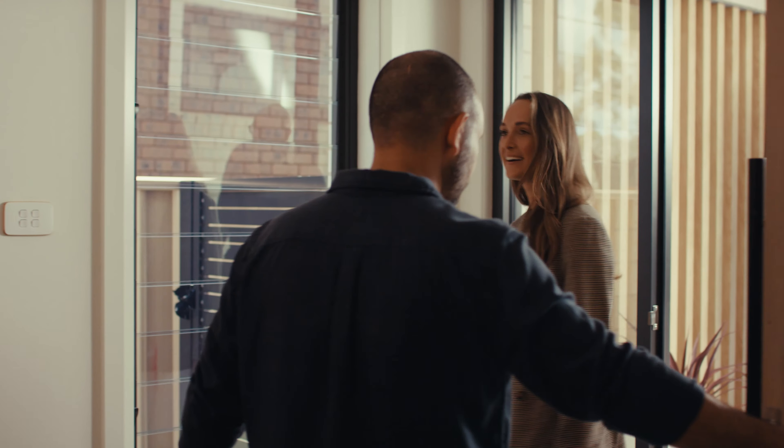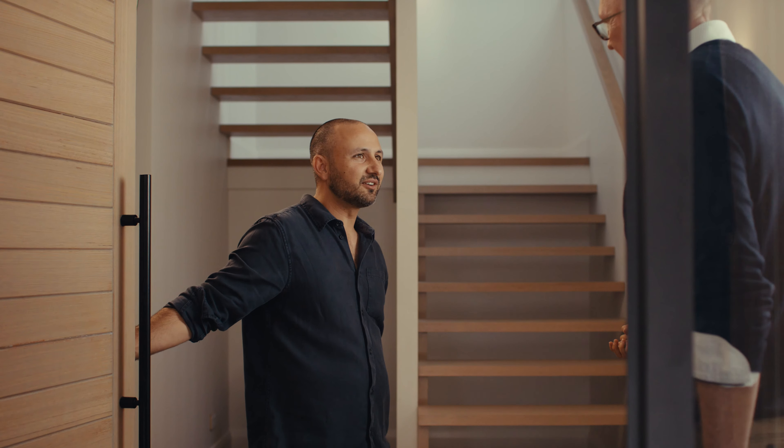Hey guys, welcome to Viridis. Thank you for having us. Come in, I'll make you a cup of coffee, we'll head upstairs, I'll show you the place.